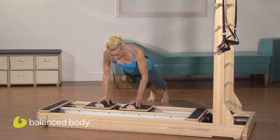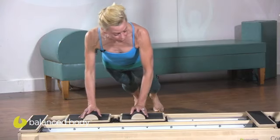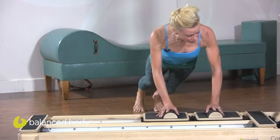Then push — in my case push with the left big toe, shift to the right, push with the right big toe and shift to the left.